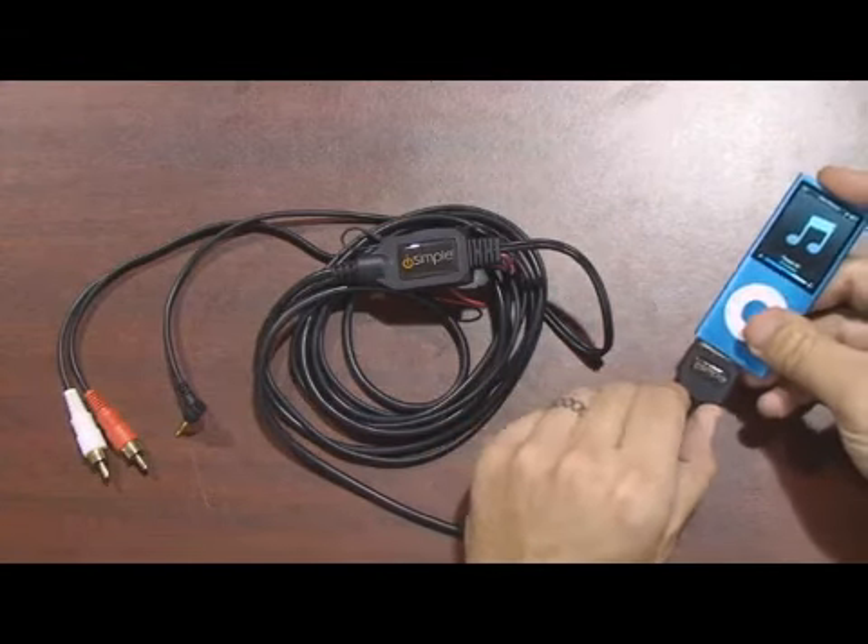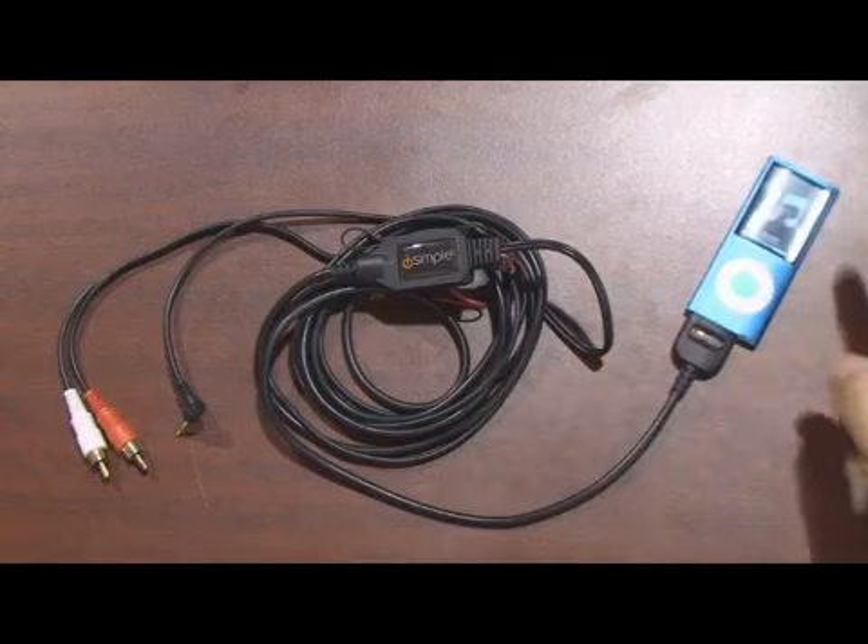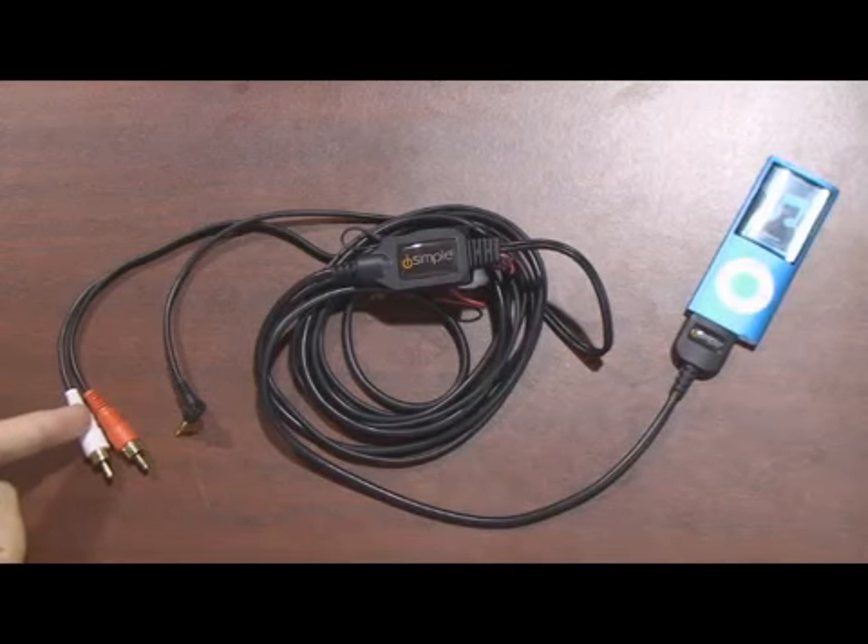Just connect it into the 30-pin port on the bottom of your iPod and it gives you audio output on standard RCA connections, which are perfect for any aftermarket radio.